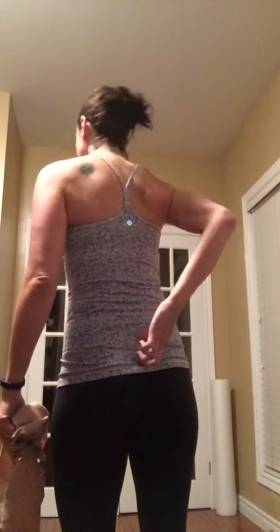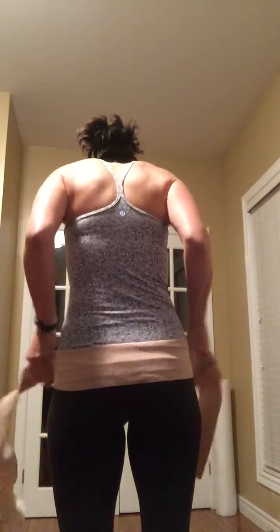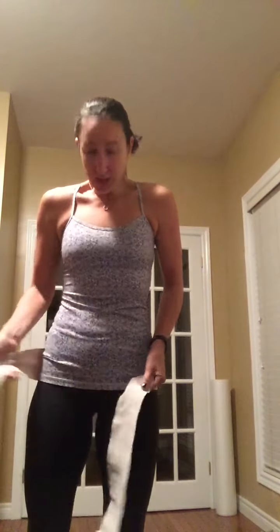What you want to do is put the middle of the tensor around your lower back. Think about your tailbone back here — you want to put it just around that, right around your lower hips. You're going to have both sides kind of hanging loose.